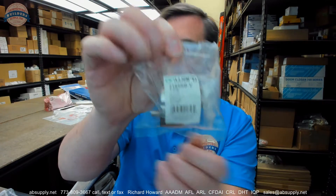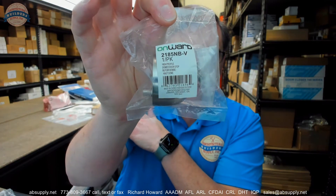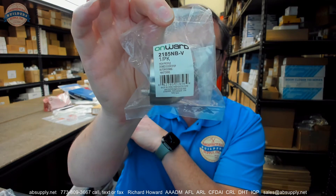Hello, my name is Rich Howard, owner of Architectural Builders Supply. This video is to bring you a closer look at the Richelieu number 2185 NBV.